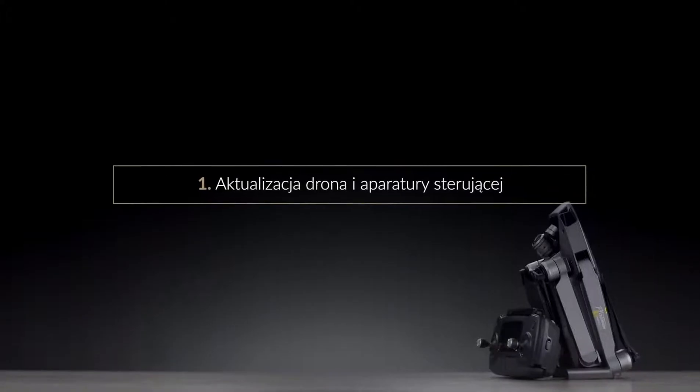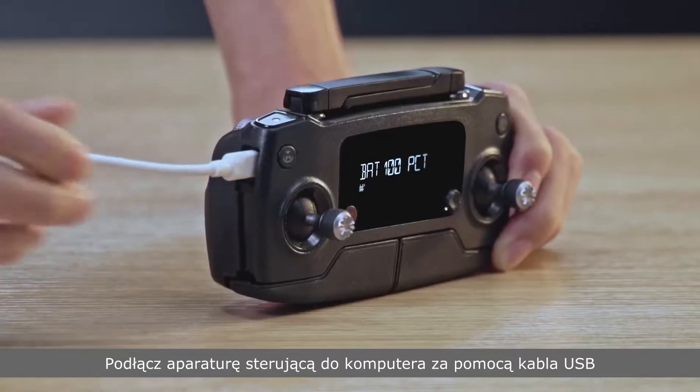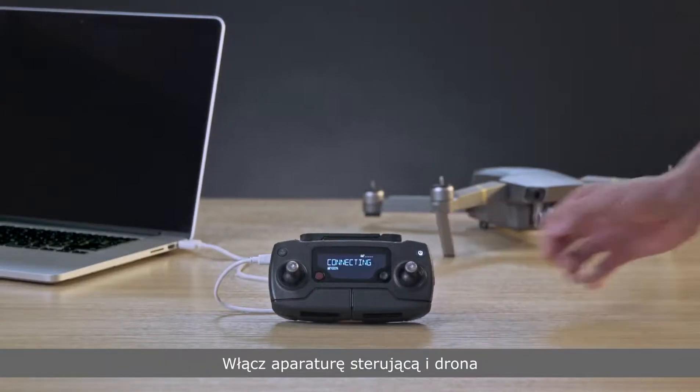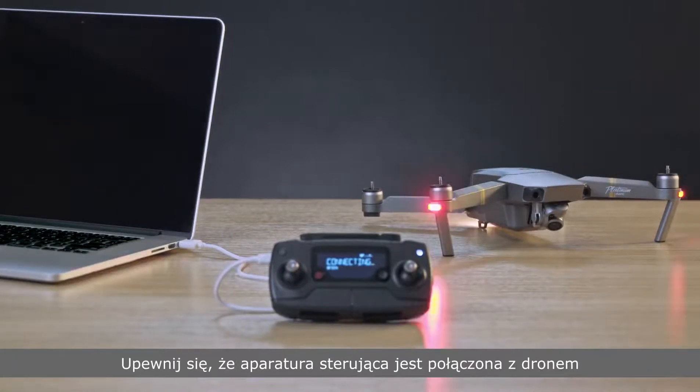Updating the aircraft and remote controller at the same time: connect the remote controller to the PC with a USB cable. Power on the remote controller and aircraft. Ensure that the remote controller has been linked with the aircraft.